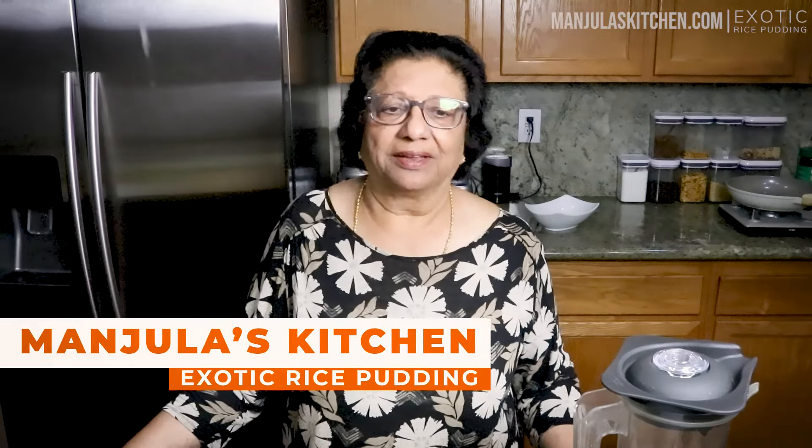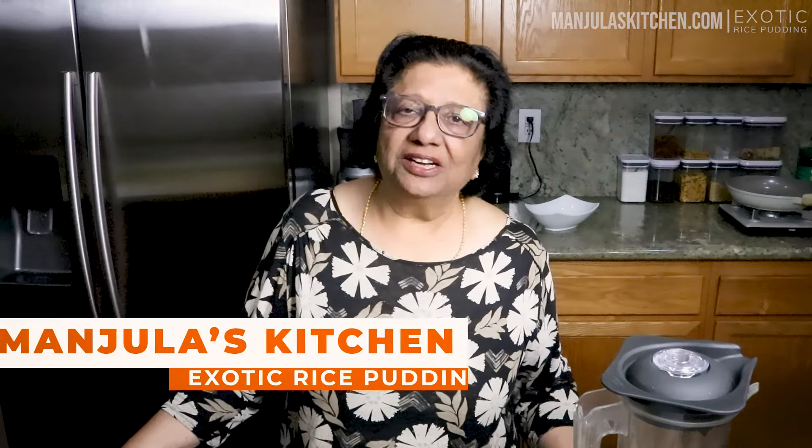This time, I have added a secret ingredient. Exotic Rice Pudding Kheer is a traditional delicious dessert, often known also as rice pudding, cooked with milk and sugar. This time, I have added a secret ingredient. This recipe will serve 4. Let's get started.